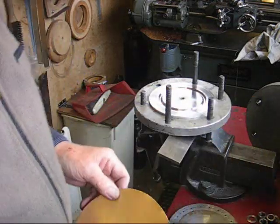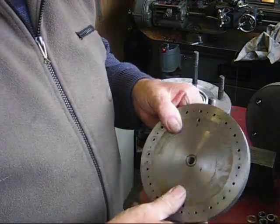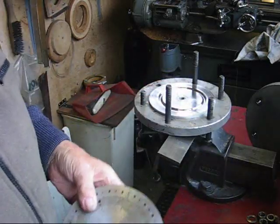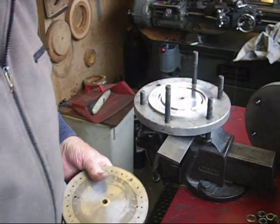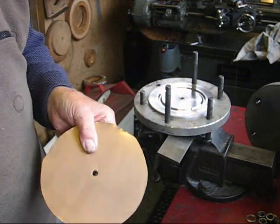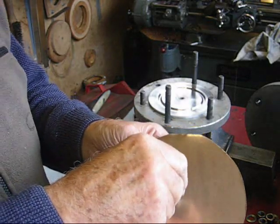Now having punched the hole, it's time to drill the holes around the circumference. For that I have a disc here which I've used many times before, so I'm lucky I've already got a disc divided up — I want 20 holes altogether. The beauty of this is that once you've got that nice clean hole, you can use your locating peg. Here we are — use the locating peg, put it in there.